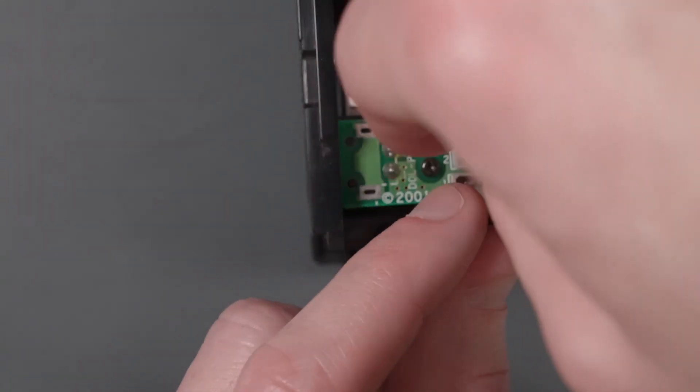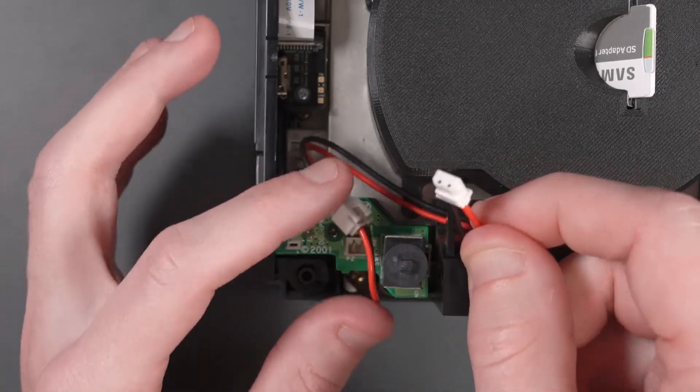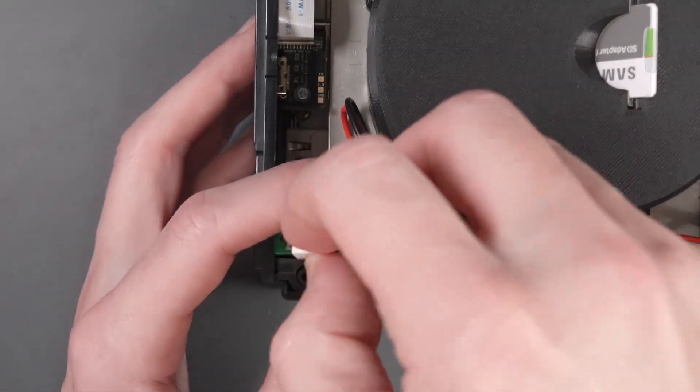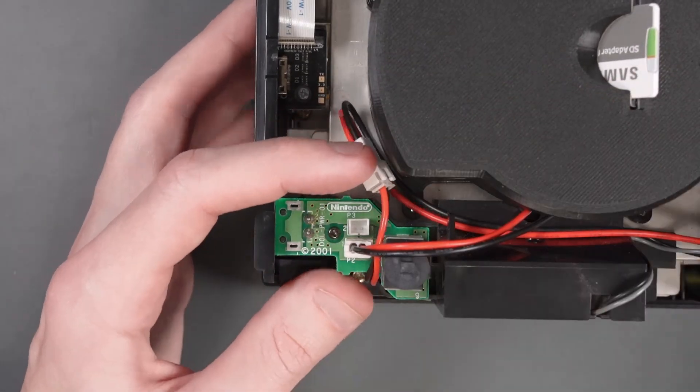We're going to tuck that into here. Now we're going to take the other cable and plug that into where the power board originally connected in the front right here.